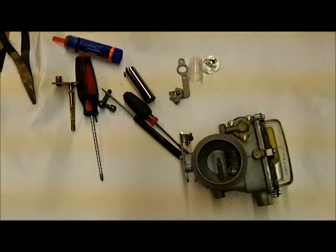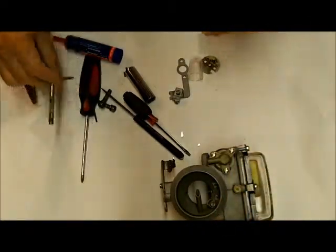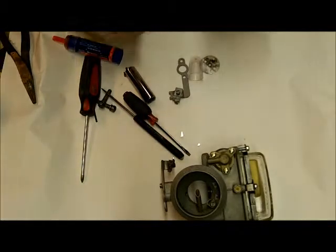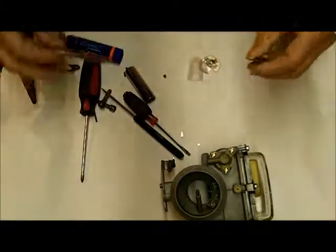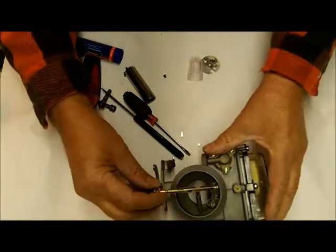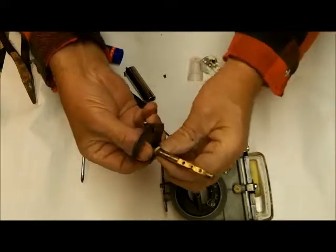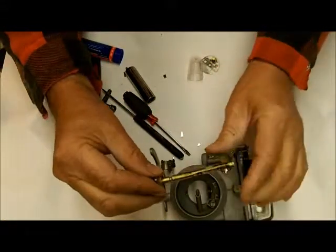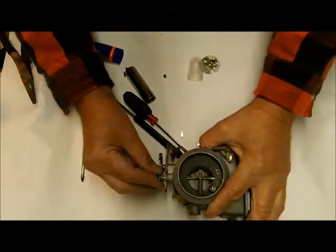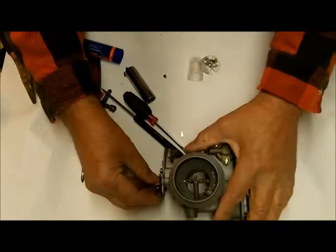I'm Mike from Mike's Carburetor Parts. I'm doing a little repair on this carburetor to the choke shaft and choke lever, and I thought I would make a video on it — it might help somebody else with the same kind of problem. What we had was too much end play in this choke, so what I normally do is take it apart and find a little brass sleeve or something that'll fit over it to take up the slack so it doesn't go in and out so much.